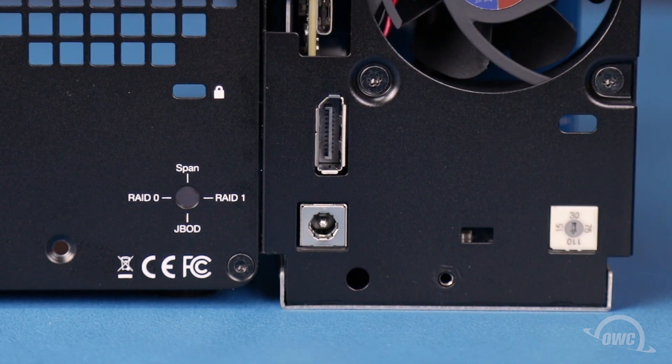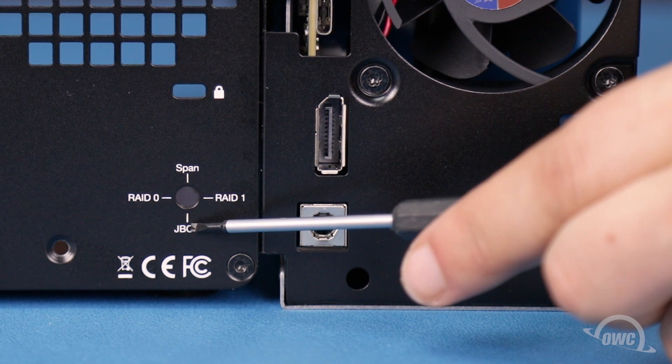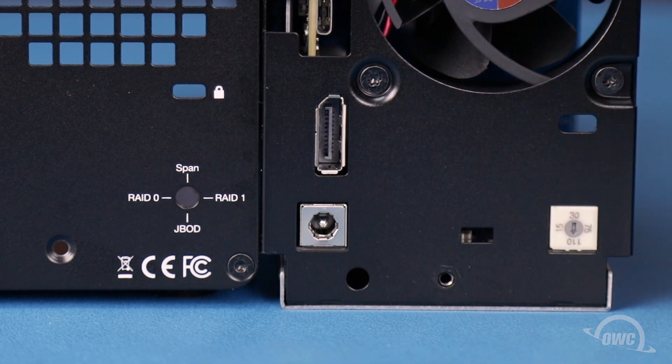Now it's time to set the RAID level for the enclosure. This is set by turning the arrow on the lower right so that it is pointing to the RAID type indicated on the enclosure. There's a plastic piece over the hole, so it's easier to set it now. RAID 0 and RAID 1 are for drives of the same type and size and allow you to stripe or mirror without any extra software.